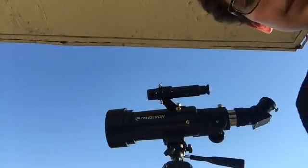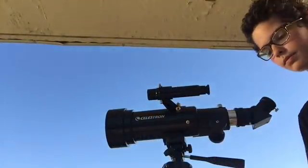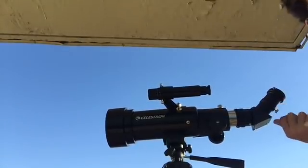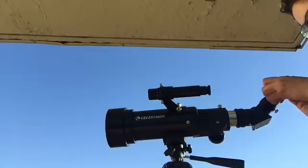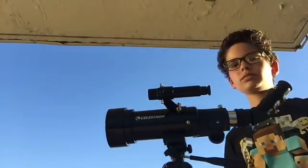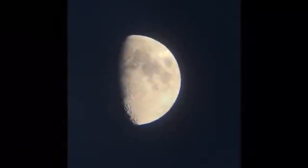The Celestron Travelscope 70 is also compatible with a Barlow lens. Just put the Barlow lens in the telescope, then put the eyepiece in and tighten the knob.